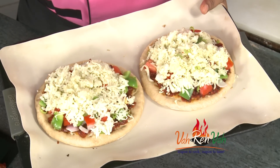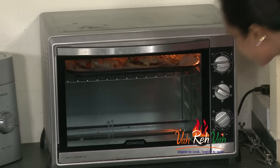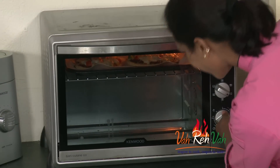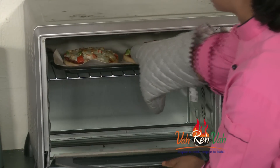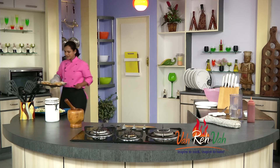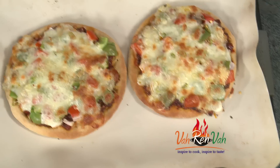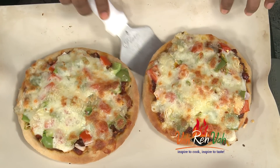We need to cook the pizza in the oven. It's brown color inside the pizza — we're ready to cook it. Wow, it looks so nice!